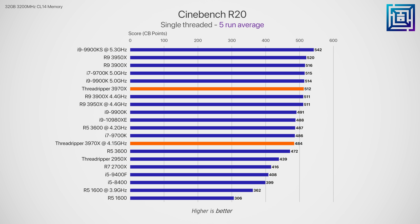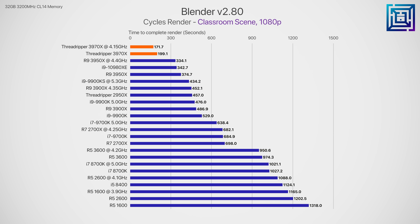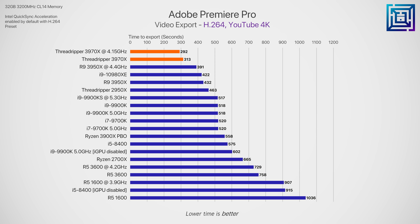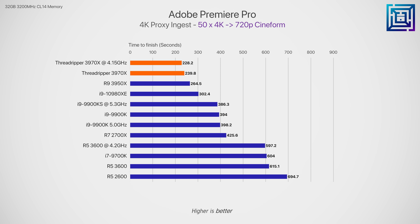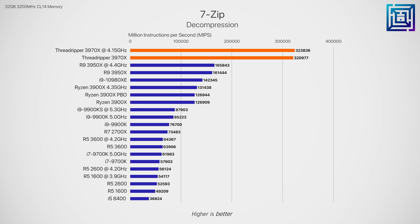In V-Ray we see a substantial increase — a little over 9% — showing that gains are heavily dependent on the application. Blender is another example: we see a 13.7% reduction in render time compared to stock, freeing up almost half a minute. Premiere Pro didn't see massive gains — a 6.7% reduction in render time when exporting a 10-minute 4K video saves us around 20 seconds. Proxy ingesting in Adobe Premiere saw just a 4.8% reduction in total time. In 7-Zip's compression and decompression benchmark, there's about a 3% improvement for compression and less than 1% for decompression.